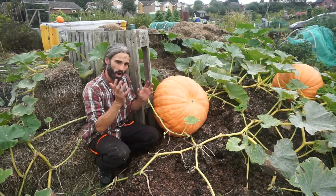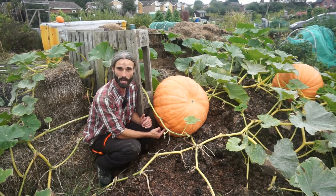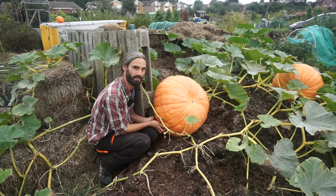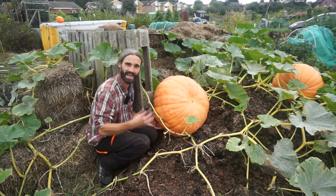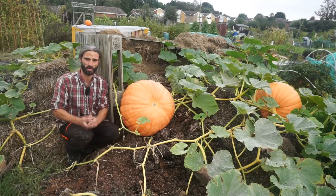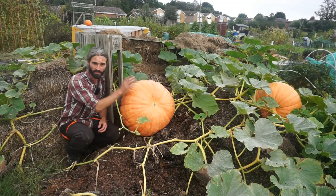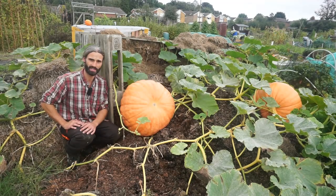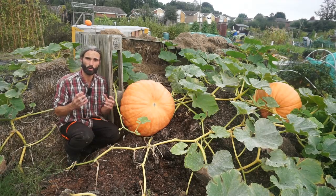When growing your pumpkins, you ideally don't want them sitting on wet ground. Consider putting straw underneath them or growing them on a pallet. You don't want the bottom of the pumpkin sitting in moisture because that can contribute to rot. You want to pick your pumpkins before the first frost. If they're still green, you could consider ripening them on an indoor windowsill, though that wouldn't be practical for a large pumpkin. A greenhouse or polytunnel would be good — somewhere with plenty of sunshine and light to finish off the ripening.